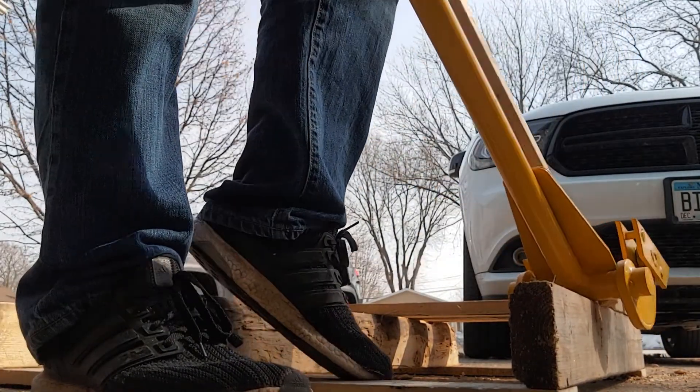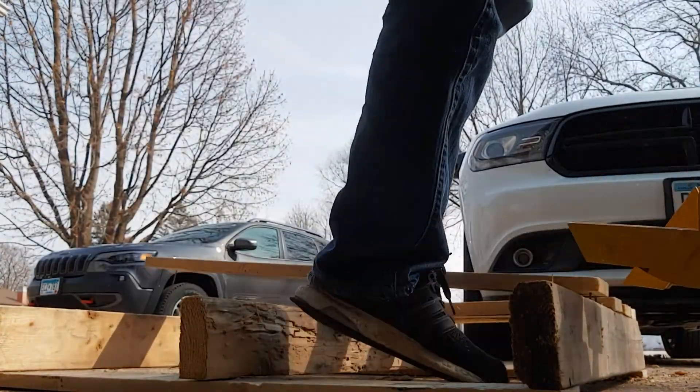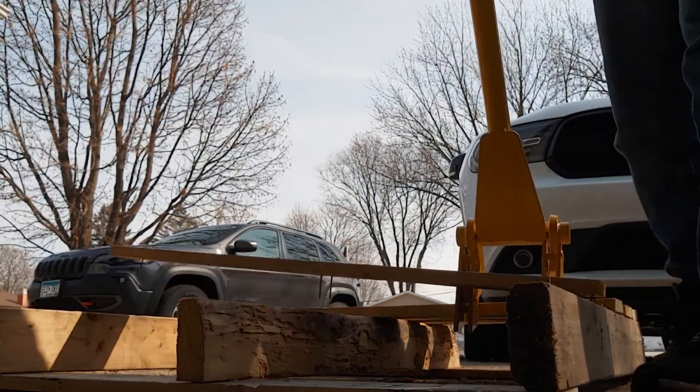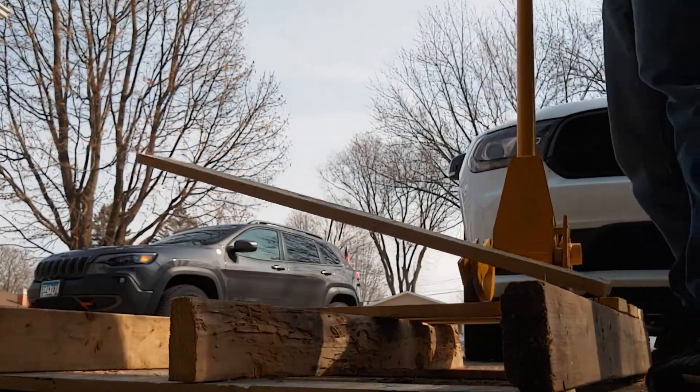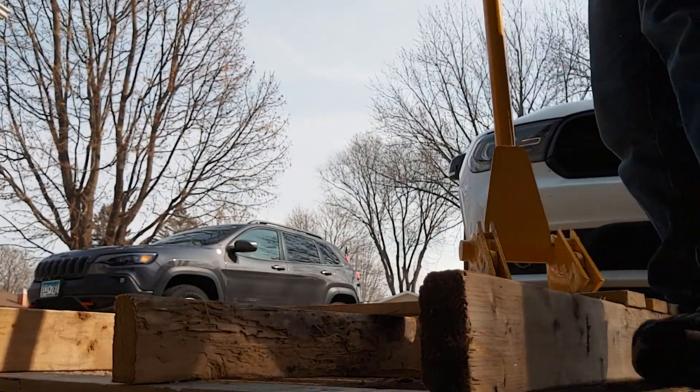You see those two teeth on there? You just get those underneath the board and I tell you this is like butter. I love it when a tool just works as it's intended. You can see here I go through the whole pallet rather quickly with no problems.